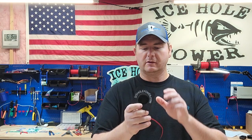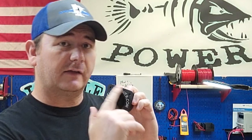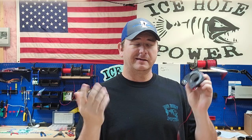Word of caution: I designed this three or four years ago and I'm starting to see a lot of copycats, so unless it says IceFullPower.com on it, it's a copycat knockoff cup. Make sure you get the real deal.